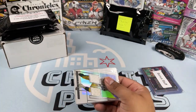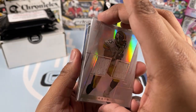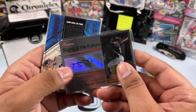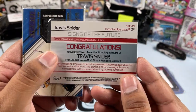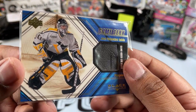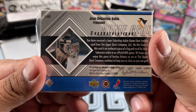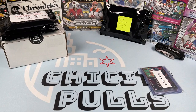Now let's get into the hits — Pigspurt Edition. If you love Pittsburgh, get these pen packs. We got Willie Reed from the Steelers, a game-used card out of 249 — nice card there. Then we got Signs of the Future, a Travis Snyder autograph card. And then some more hockey — looks like Gene Sebastian. All right, that's awesome.